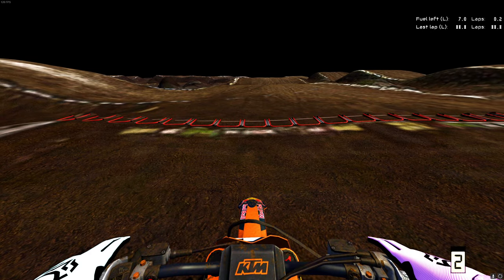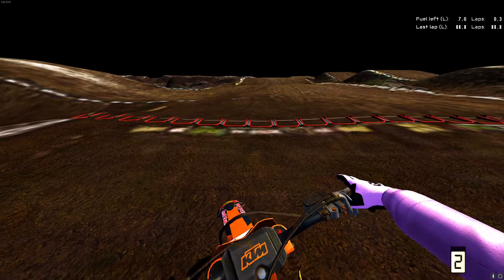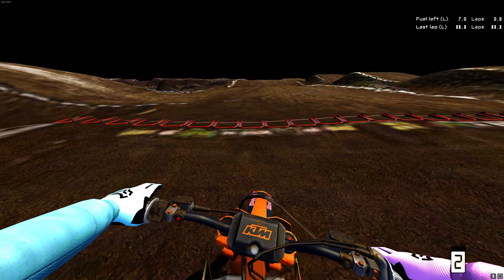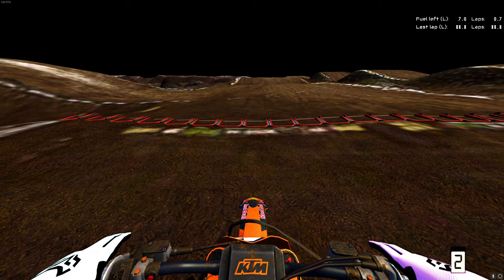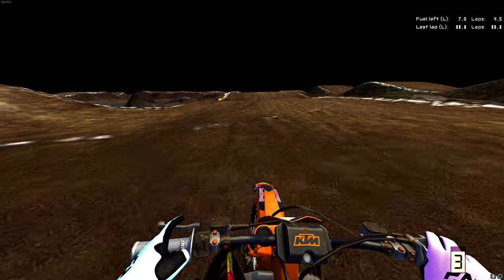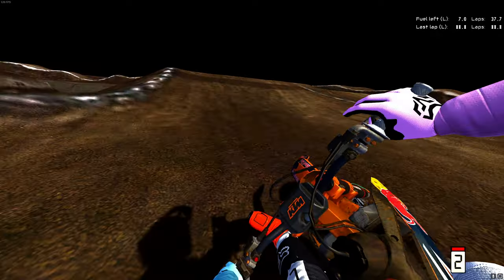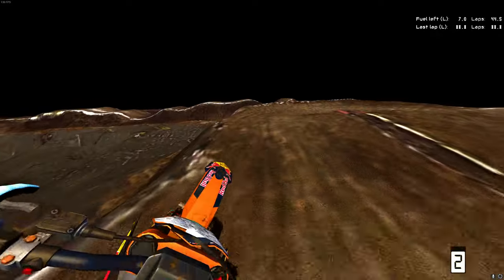Welcome back to the MX Bikes video. In this video we got something pretty special here - this is the Reflex Manchester Round One. This is gonna be pretty sick. I've already done a couple laps on this track, probably like five or ten. It's a very fun track all in all, so I figured I'd come in here and just showcase it.